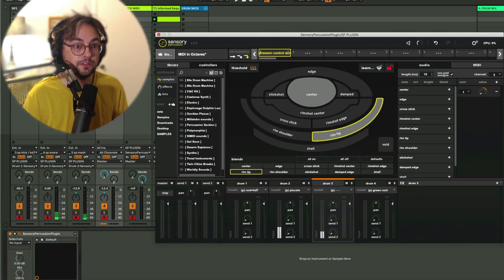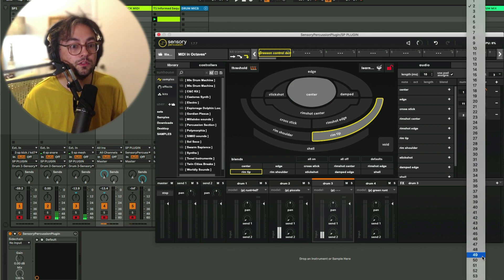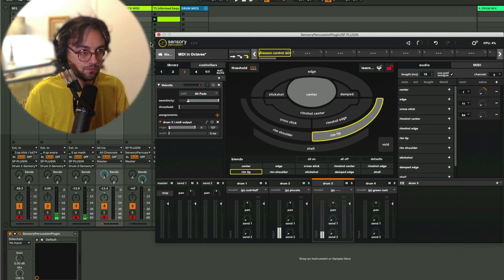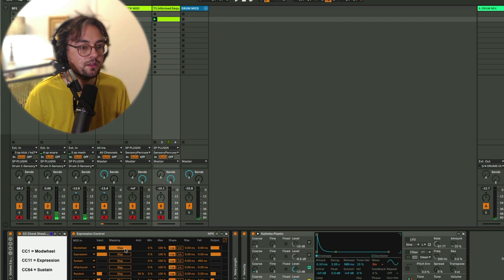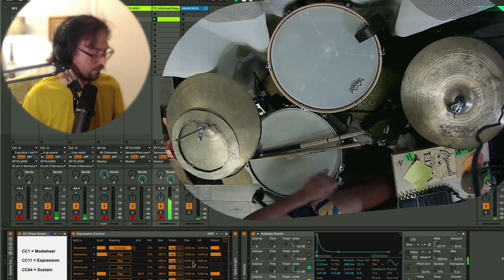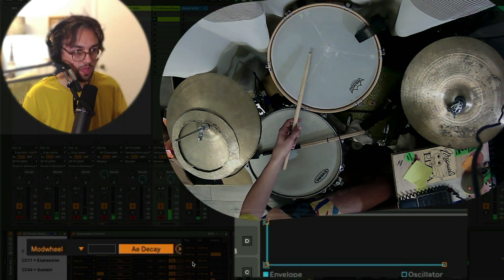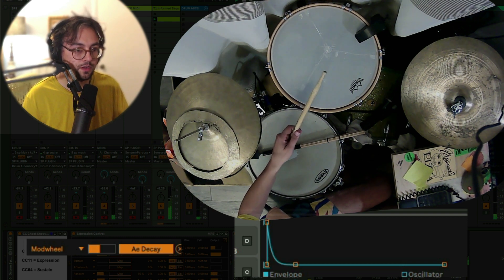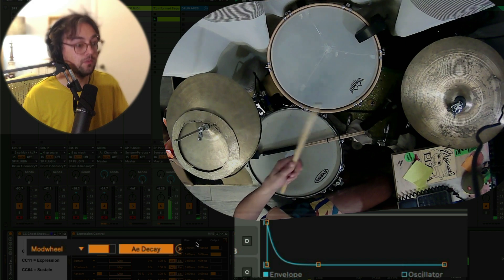In order to do that, I would go here, add two more, make one of those 11 and the other one 64, and then create mappings to those. For now, let's just use the mod wheel to control something like the decay time. Right now the decay is pretty long. If I play short it goes all the way down to one millisecond — so it's just clicks basically. If I play a little harder, a little longer — now we have a really snappy decay. A little longer and we get quite a long decay.